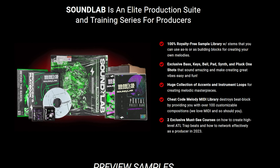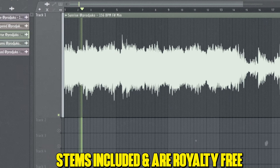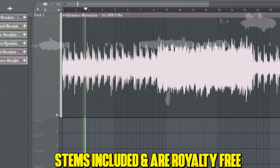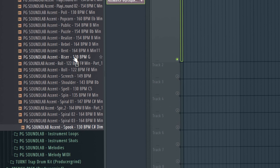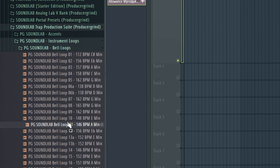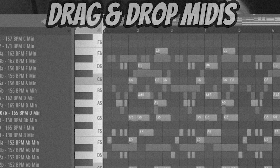This kit consists of 100 royalty-free samples. It also includes exclusive bass, key, sim, bell one-shots, a huge collection of accents and instrument loops, and a cheat code called the Melody MIDI Library, which consists of 100 MIDIs right off the rip for making melodies.